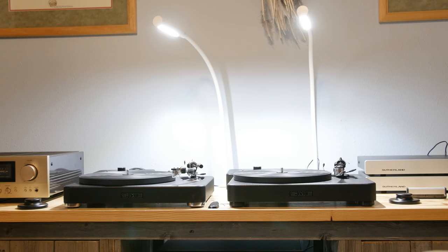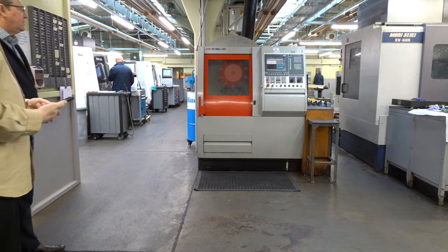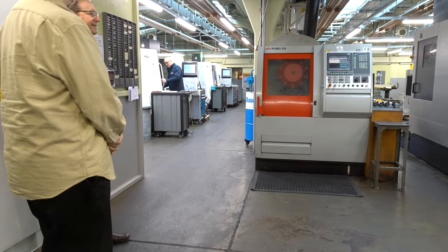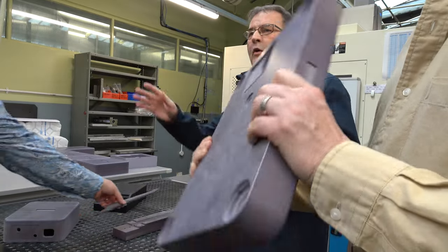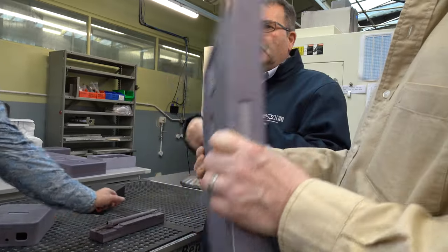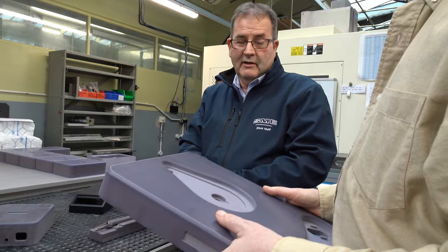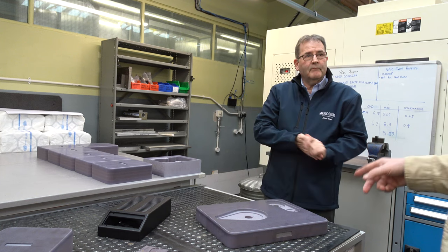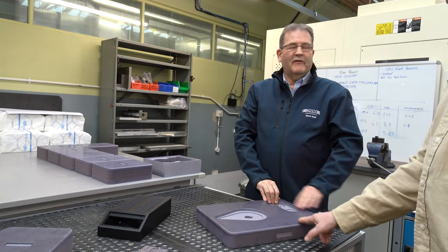Today we're going to feature the SME Model 6 and Model 6 Classic Turntable. I was recently in the UK touring the SME factory where I got to see much of the production of their fine turntables and tonearms. Their introductory level turntable, the Model 6 and Model 6 Classic, were on full display, and after seeing how they manufacture them, I became even more of a believer in their ability to offer the highest quality turntables.